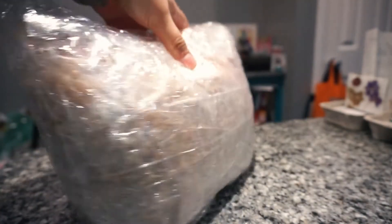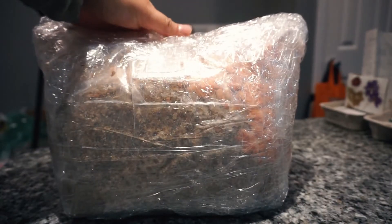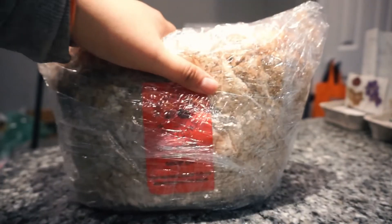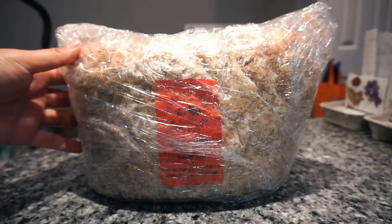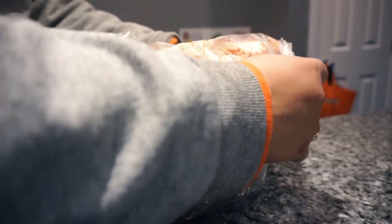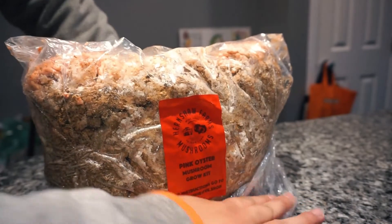After having so much success with the shiitakes, I decided to try growing some pink oyster mushrooms. I ordered a kit from Hernshaw Farms and it came wrapped up in this package. Once I removed the plastic wrap, I went and checked out their growing instructions on their website.